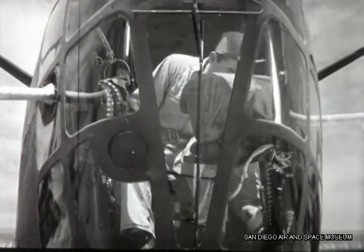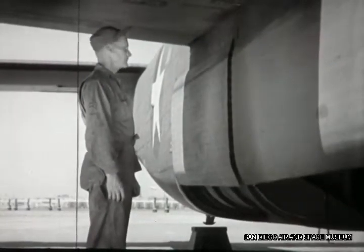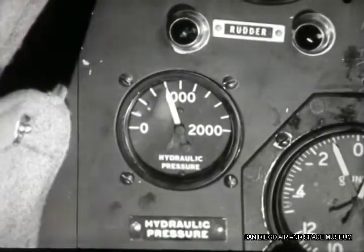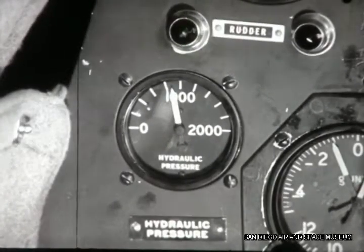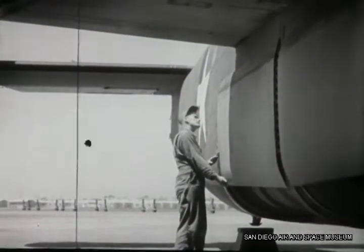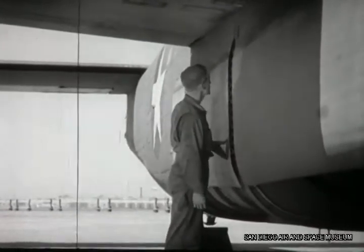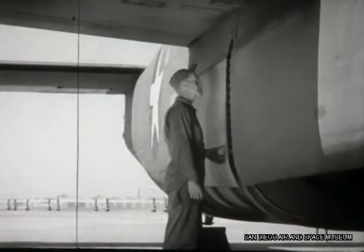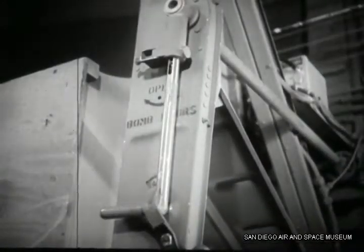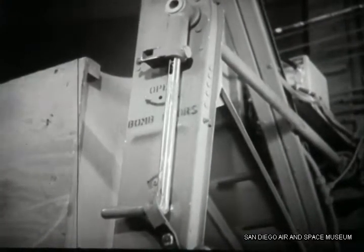Next, Williams pushes the bomb door handle back to open position, and Chandler makes sure that the doors open properly. Williams holds the handle against the kickout so crew chief Duffy can check operation of the relief valve — relief valve okay. Chandler inspects the condition of the track and doors in open position, making sure there is no dirt present, that the rollers operate freely, and that they aren't worn. The bomb doors can also be operated by using a hand crank with the bomb door selector valve in closed position.